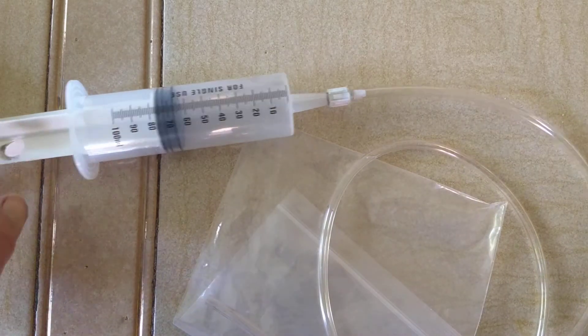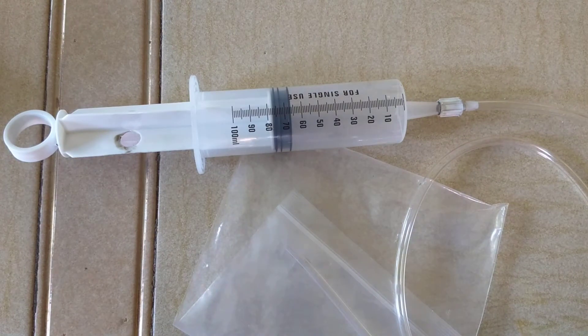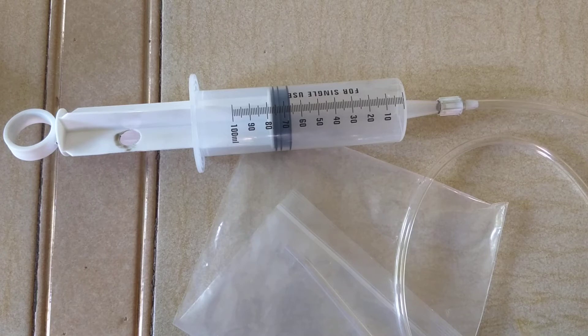I thought the adapter was an end stop, stupidly. Lots of people in the Amazon comments don't know how to assemble this and are grumbling that they've had to heat the pipe and melt it to get it on the end — but no, it's straightforward. You just need the adapter. This kit comes with absolutely no instructions, so just work with what you can see.